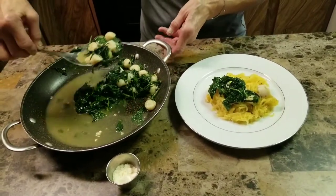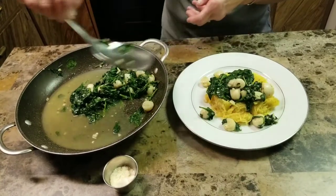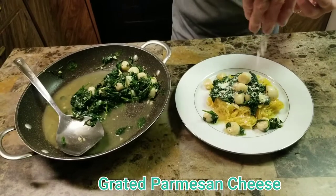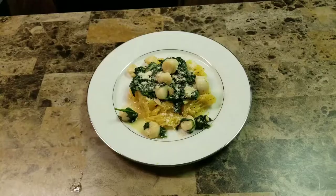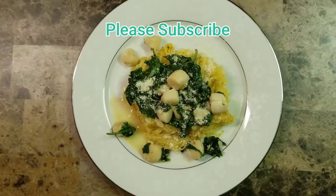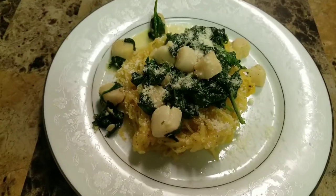Now just plate your spinach and scallops over your spaghetti squash, scooping up a little bit of that sauce for flavor. Add some grated Parmesan cheese. Healthy, delicious spaghetti squash, scallops, and spinach.